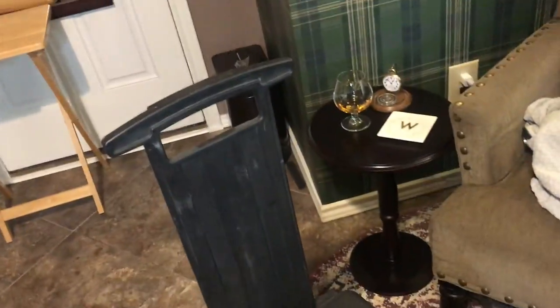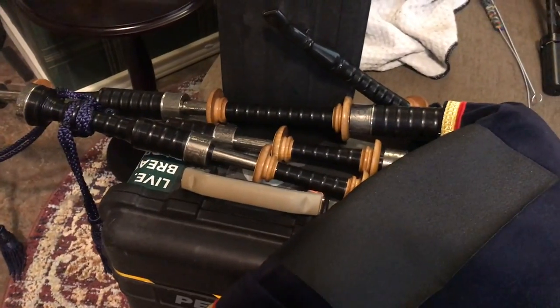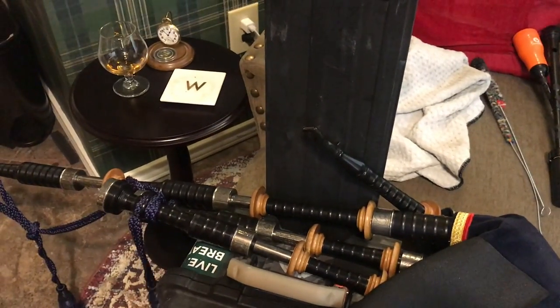Now we have it in the rolling configuration with the handle extended — it's pretty easy to do. You can see there's a latch right there; you just open that up, and with two hands once you pull it back, it latches in place, so you don't have to worry about it going anywhere. It works really well. With the roller handle extended, you can see it makes a fairly decent pipe stand. It's not the absolute most secure pipe stand, but it sure beats laying pipes down on concrete.